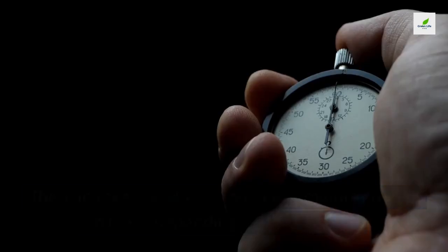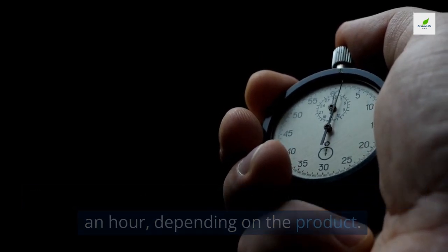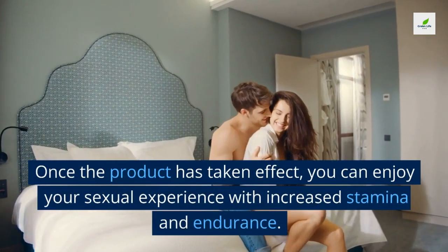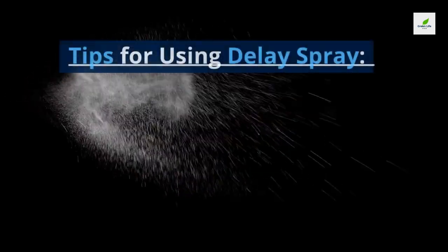Step three: wait for the product to take effect. After applying, wait anywhere from a few minutes to half an hour depending on the product. Step four: enjoy your sexual experience. Once the product has taken effect, you can enjoy your experience with increased stamina and endurance.